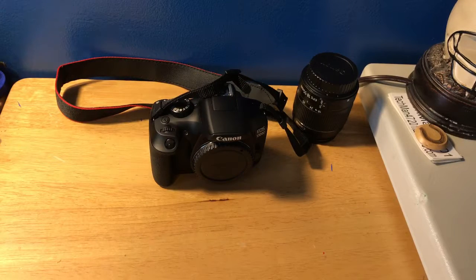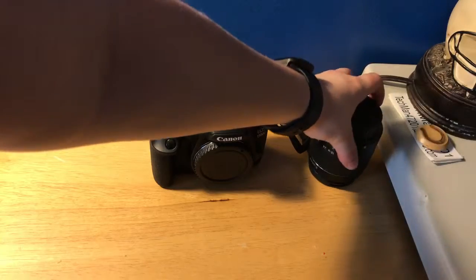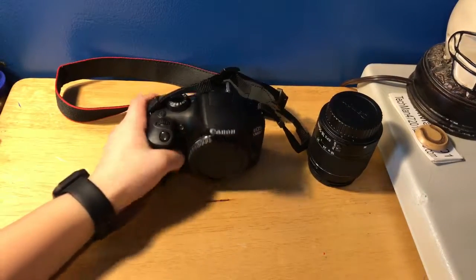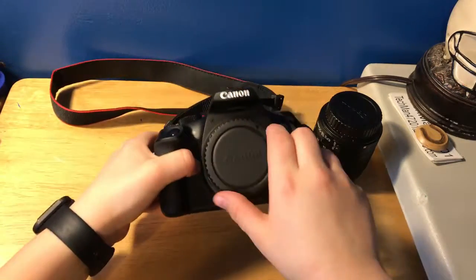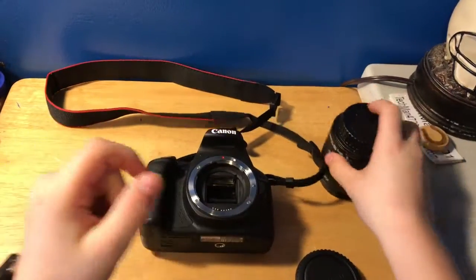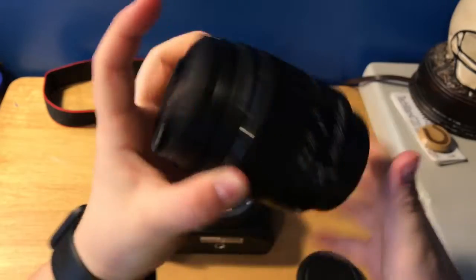Hello guys, this is Techman47201 and today I'm going to show you how to put your lens onto your Canon — just any Canon in general. First, unscrew this, and then you have this one like that.